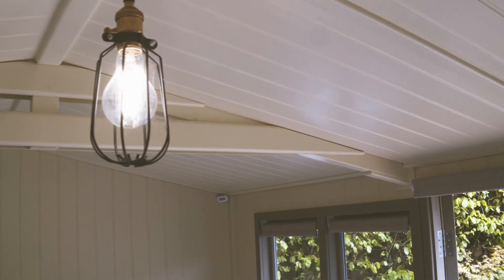Another important note is that these dimmers are only compatible with dimmable LEDs, so make sure the lamp has the correct symbol on it to signify that it's dimmable.